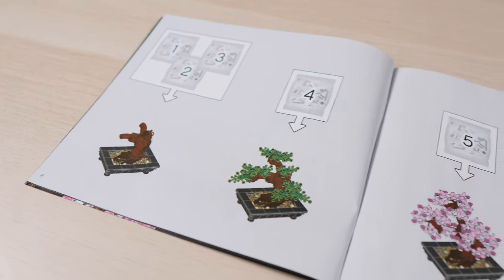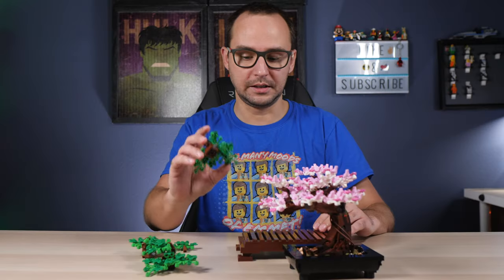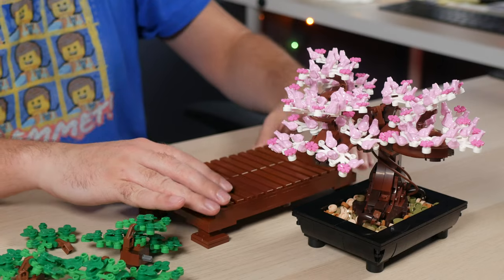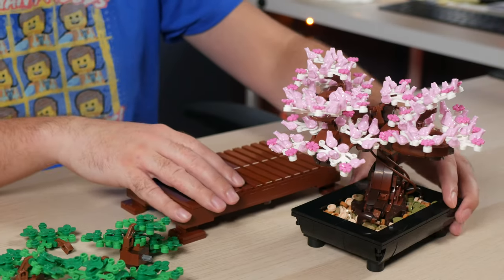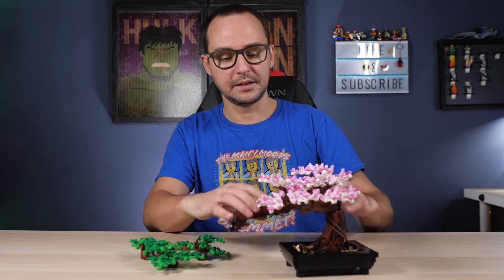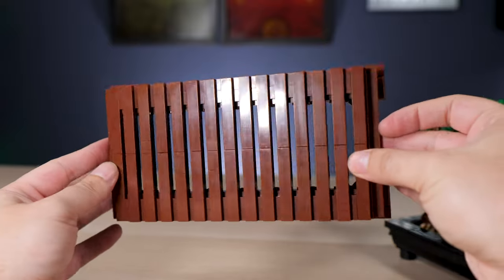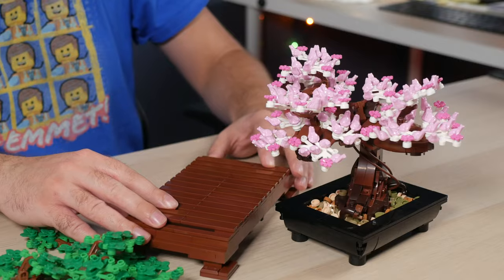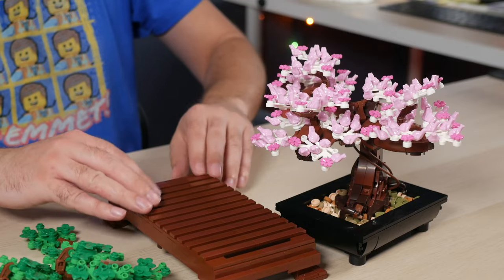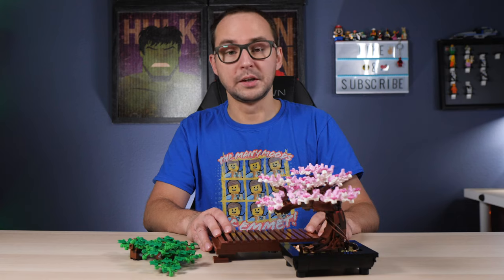The set is an interesting build. It comes with only six bags. Four of those bags complete the green version of the tree — it's a modular situation. The fifth bag gives you the pink frogs. The sixth bag gives you this wooden stand that resembles those cute, elegant Japanese display stands made from wood or bamboo, as you'd see in Japanese homes or among fans of bonsai tree cultivation.